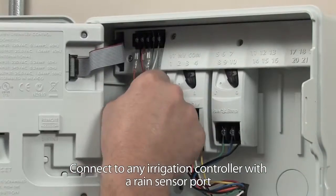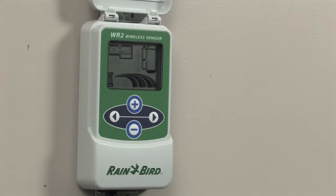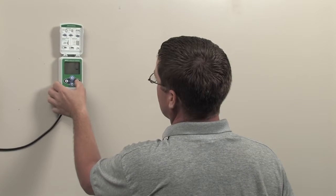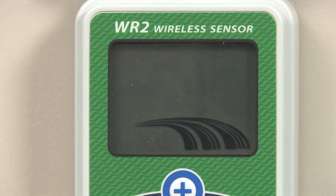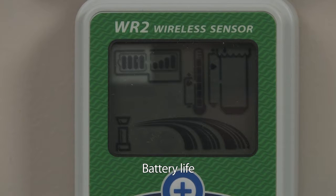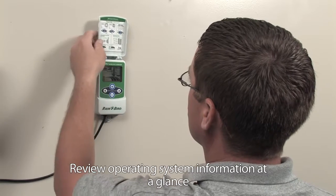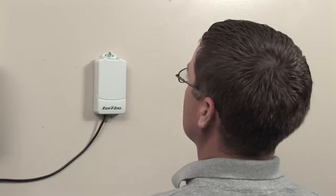With a host of exclusive features, the WR2 delivers faster installs, easier programming, and superior signal reliability. Unlike competitive rain sensors, the WR2 features an easy-to-read LCD so you can view signal strength, remaining battery life, program rainfall and low temperature set points, and review WR2 system operating information at a glance.